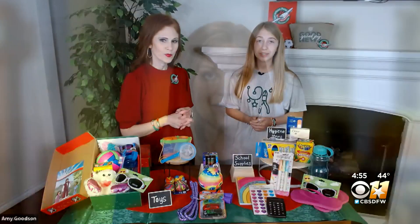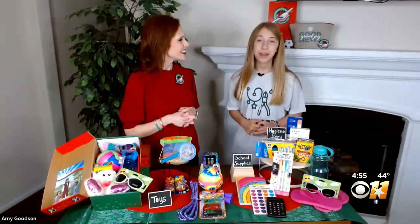With the money that you have been able to make from your business, what have you been able to do with that? I've been able to pack 44 shoe boxes.